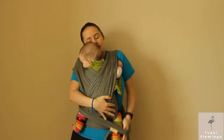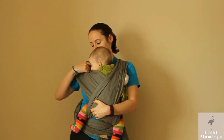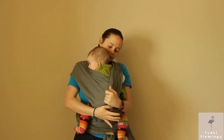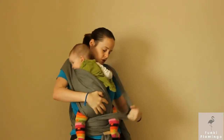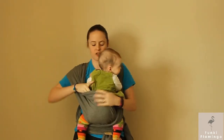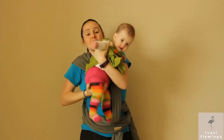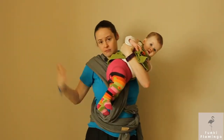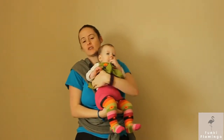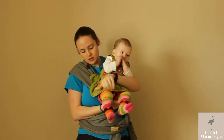Now we're gonna see if she'll let us do the front facing. To get them out, just kind of do that and then lift it up — just like that. For front facing, you're gonna have the same exact wrap, so you can just leave it. I do find it's easier to have it a little tighter, but it's not a big deal.